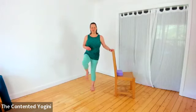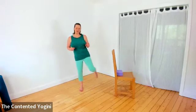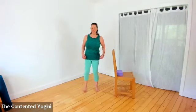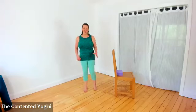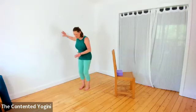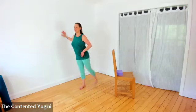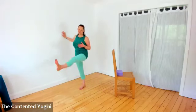Then stand on both feet and give the hips a little wiggle or shake out - particularly the standing leg, which tends to do a lot of the work - and then practice the same to the other side. Taking the weight onto the left leg, standing tall and swinging the right leg, finding a little bit of freedom of movement there.